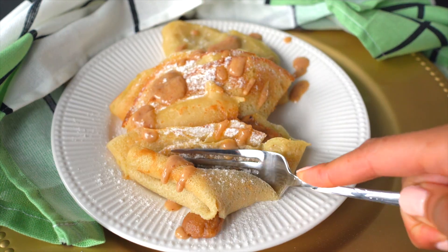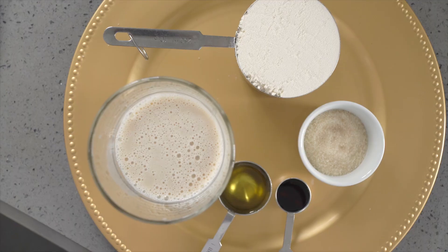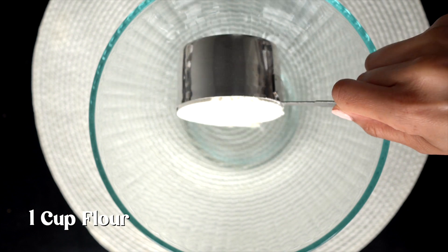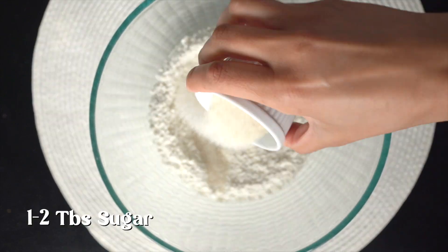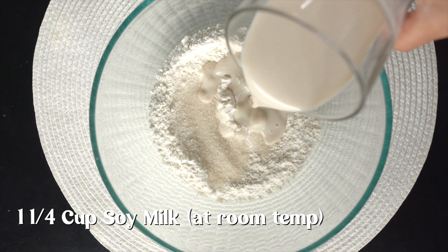Five ingredients is all you need to make these delicious vegan crepes. First, you're gonna need a cup of flour. Whisk this around and then add some sugar — depending on your sweetness level, add how much you want.